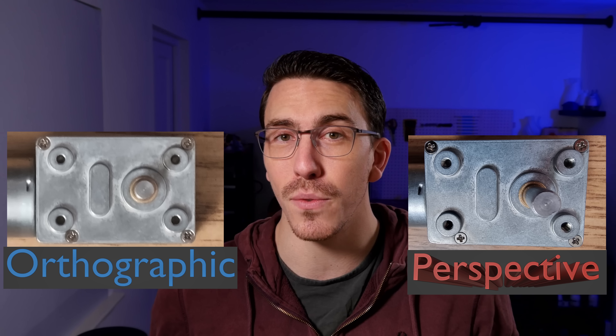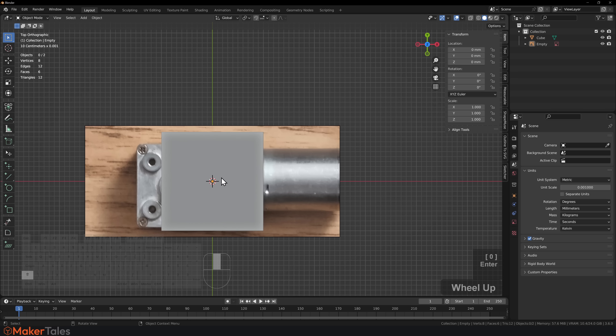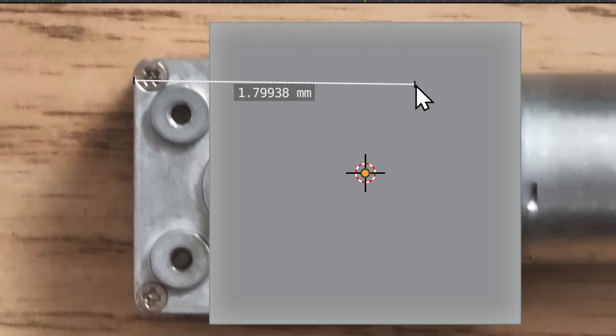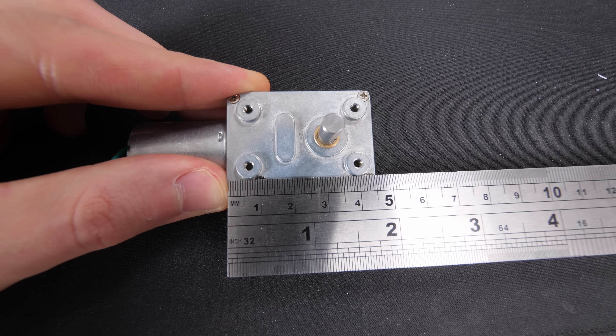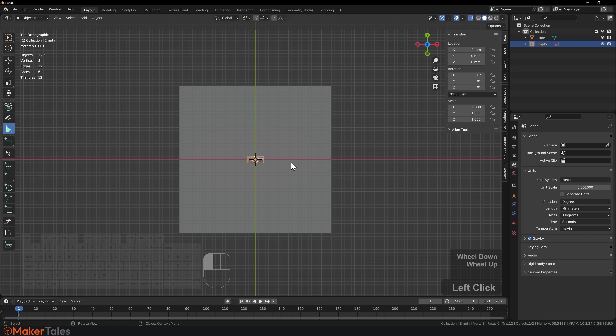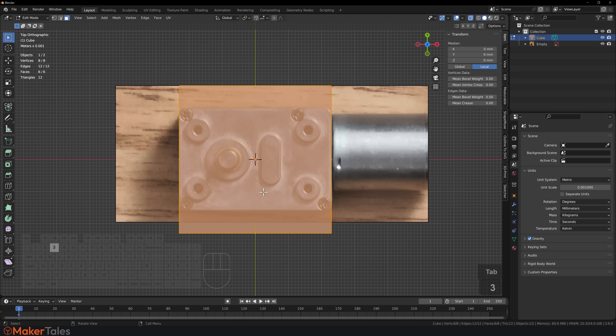Once you've taken this image, you're going to put it into your 3D software — for me that's Blender. I literally just drag and drop the image in and orientate it in a way that's easy to design with. The first major flaw is that it's definitely not to scale, so here comes the first measurement. I'm getting the measurement from one reference point to another — that's 46 millimeters — and I create a 46 millimeter cube as a scale reference, then scale the image to fit correctly.